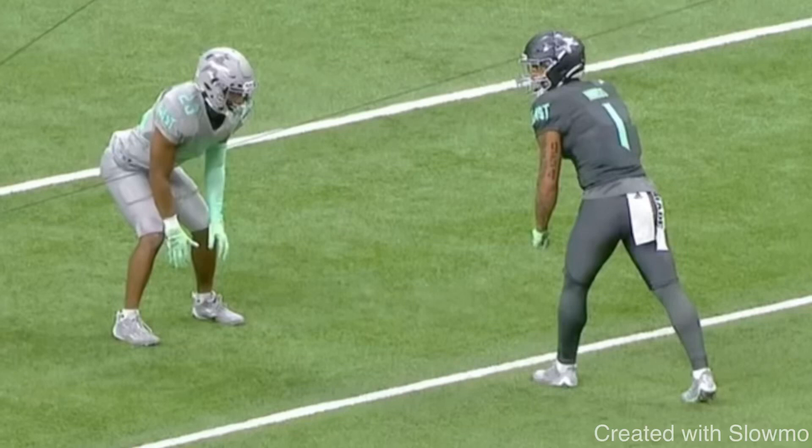What's up guys, this is Coach Grant with First Down Training and today we're going to be breaking down five-star Ohio State wide receiver Brandon Ennis.